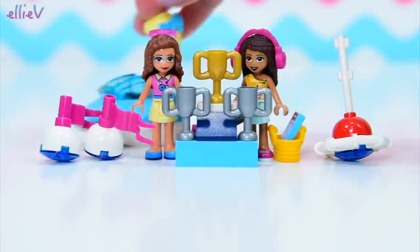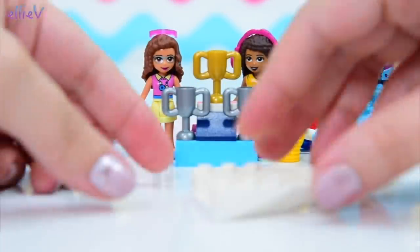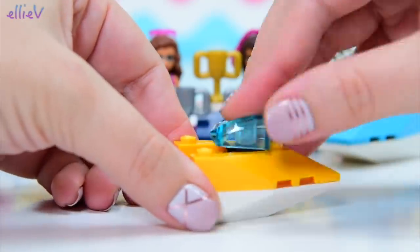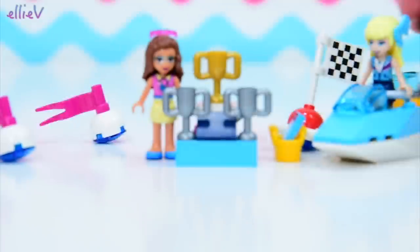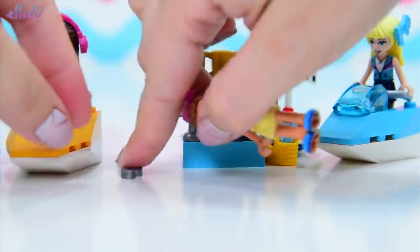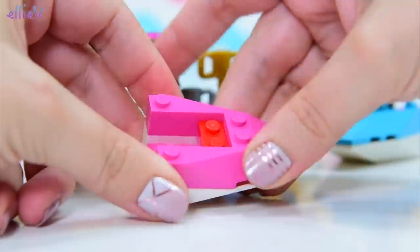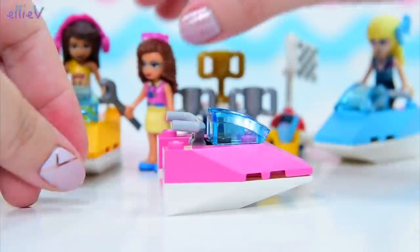We've got a blue one here for Stephanie and she wins — she's even doing wheelies. Do you call it wheelies on jet skis? I don't know, because they don't have wheels. And we've got an orangey yellow one which is obviously the right colours for Andrea — it's exactly the same build as Stephanie's little jet ski. Careful Andrea, you just knocked over Olivia! Olivia's now got her wrench and she's going to fix your jet ski, or maybe fix it so you can't run over anybody anymore.